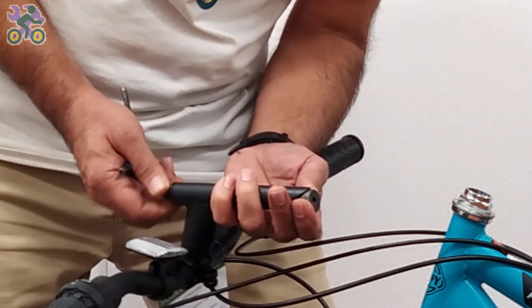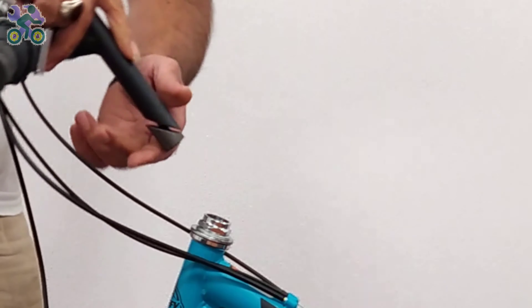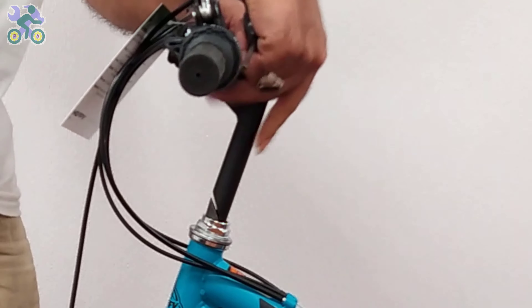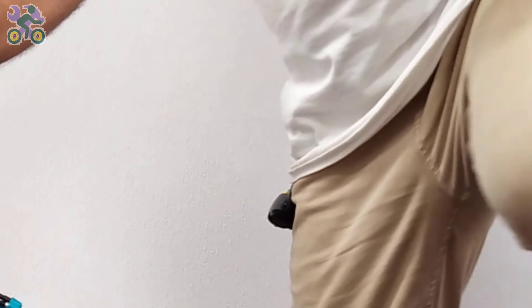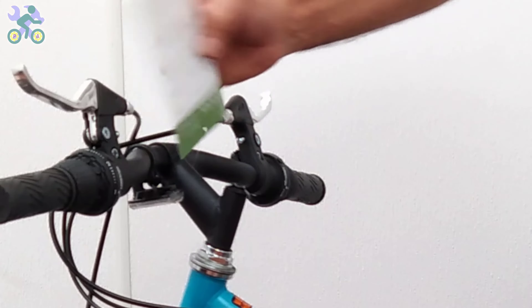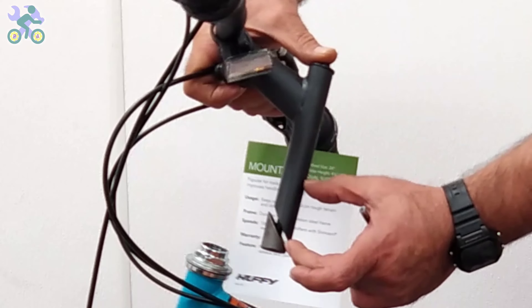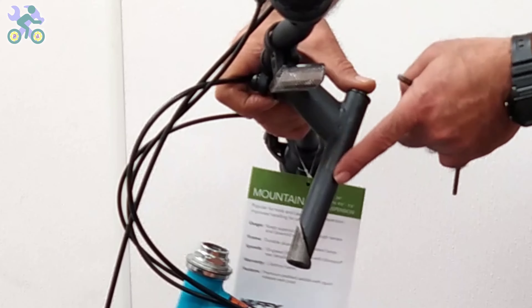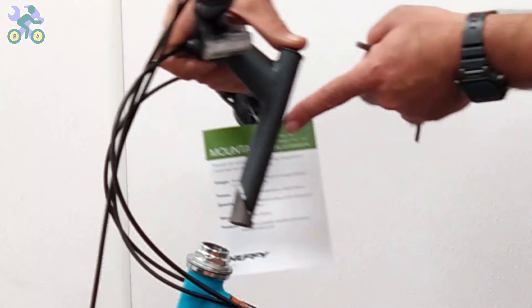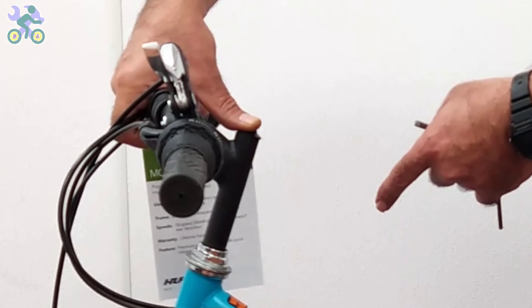In rare cases the hole may not align properly and prevent the rod from going into place. If this happens, use an iron file to slightly open the head tube. The height of the handlebar is adjusted by raising or lowering the stem — you can increase the height by up to half the length of the stem. Look for a specific mark or color on the bar indicating the maximum height. For safety, the mark on the rod must remain inside the tube.